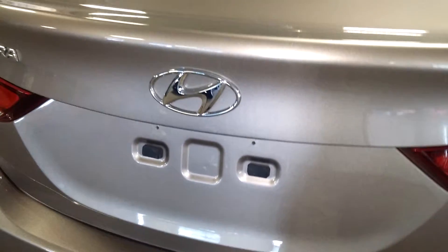Rear bumper looks great. Deck lid looks good. That's what your rear trunk space looks like — big and spacious. There's a 60/40 split on this one here. These cars do not come with spare tires. That's what your rear quarter looks like — pretty decent.